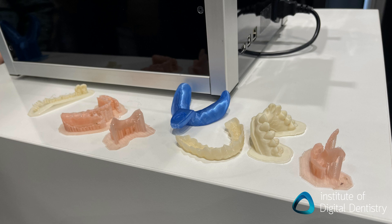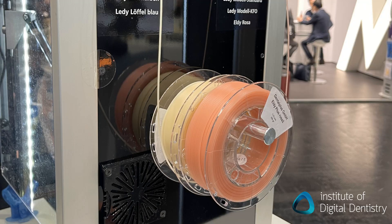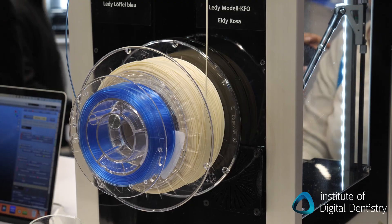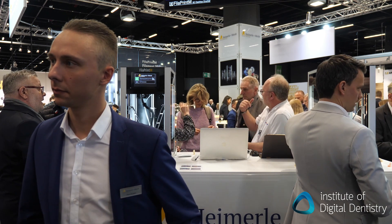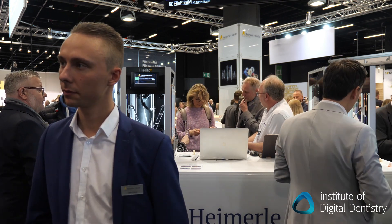One of the unique things about this printer is it's got dual filament — multiple colors for different applications. Why is that? We have our pink material and our tooth color material for partial dentures, for example. Our blue material for trays is certified to be in contact with the patient's mouth. And our white material is for casts. So if I'm printing a denture, can I print both the denture and the teeth at once? Not at the same time.